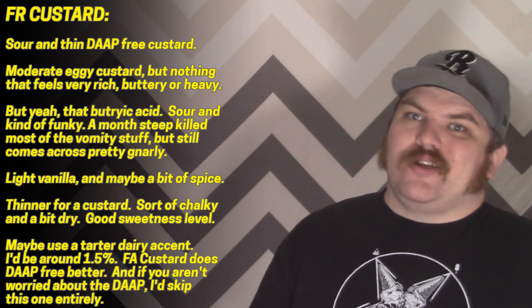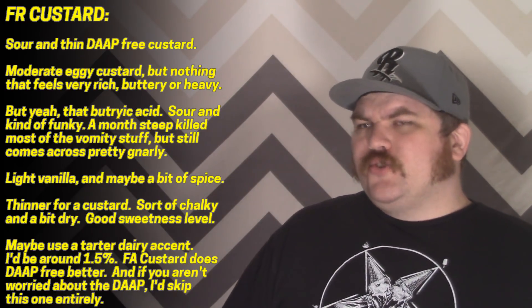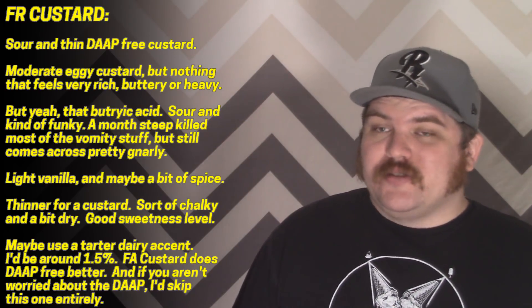It's definitely on the sour side with a pretty good helping of that butyric funk. Beyond that, I'm still getting some vanilla — it's light — and there's also something a little bit spicy. The description calls out a caramel note but I don't really get any of that; it's mostly just sour tartness, a little bit of egginess, and maybe some spice. The room note is fairly horrible. It might have a little bit of use as a tart dairy accent, or at around one percent you could add some vaguely milky tartness to a heavier cream or yogurt flavor.